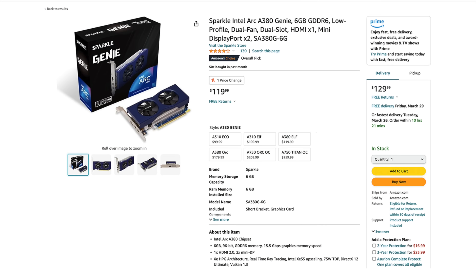Retail on this is around $119, but I have seen it come in at around $100. In this video, I'll show you exactly what I did to make this a single-slot low-profile A380.